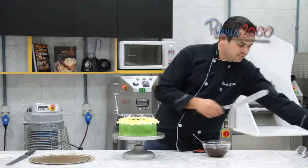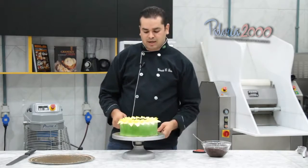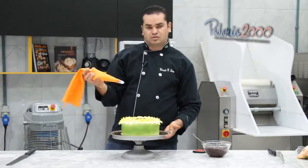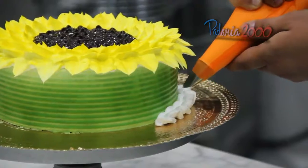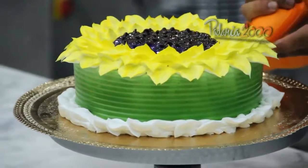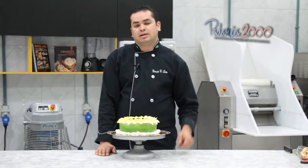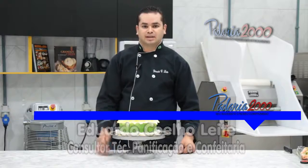Prontinho. Vamos transferir para um prato. Para facilitar esse momento, eu utilizo sempre uma base de isopor — um disquinho de isopor do mesmo diâmetro do bolo. Pronto. Com o mesmo bico que eu fiz as folhas do girassol, bico folha, vou dar o acabamento embaixo. Pessoal, está finalizado o nosso bolo de girassol. Bem simples, bem fácil de fazer. Eu queria agradecer a vocês pela oportunidade e deixar um lembrete que em breve estaremos com um DVD de confeitaria artística com chantilly. Logo, logo estaremos de volta. Até a próxima receita. Um abraço.